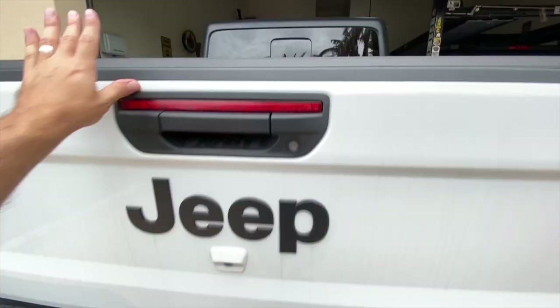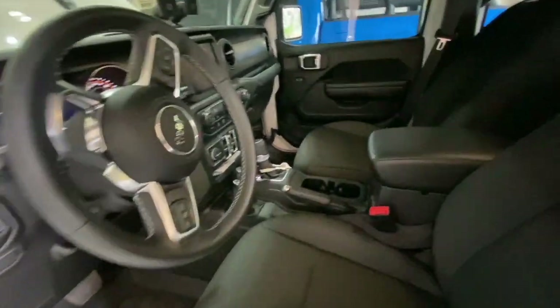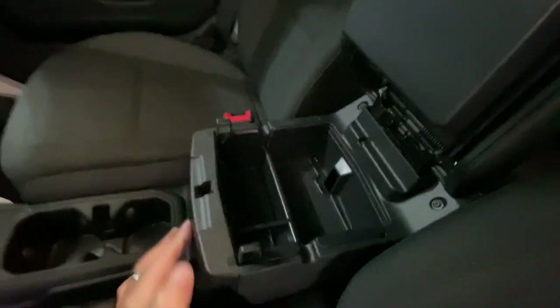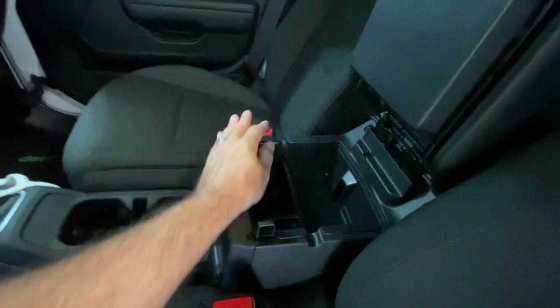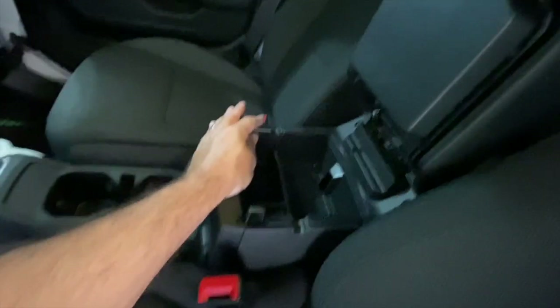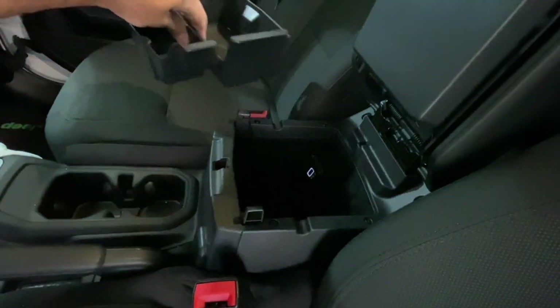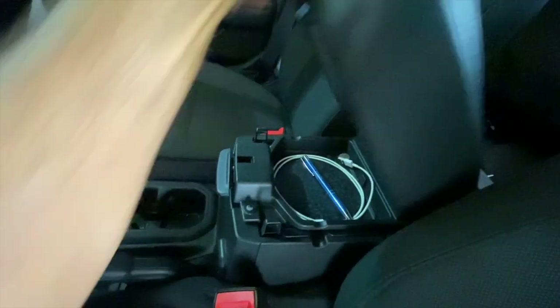The next one — we have to go inside for this one — and it is the center console tray. I love this thing because without it you just have a deep cavernous hole here. Let's pop it out — you can see right down there, just this deep hole. With the tray, you just stick it in like so, and it gives you a third compartment to store stuff separately inside the console area. You have storage down below, the tray itself, and then the top part where you can also put things.